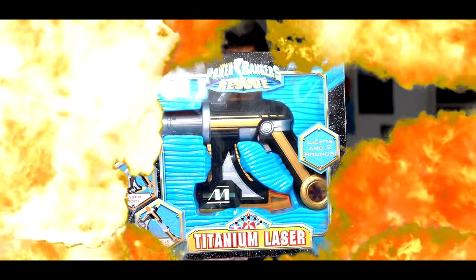This is the Power Rangers Legacy Morpher, as well as the Legacy Blade Blaster. And as a bonus, we'll be taking a look at this also.